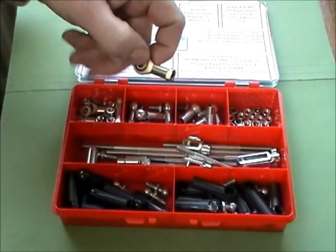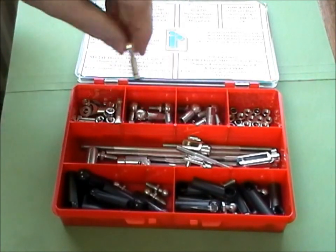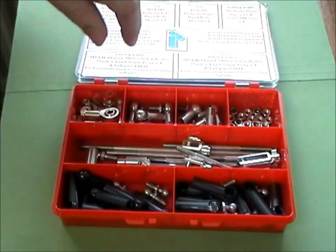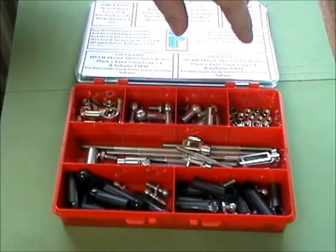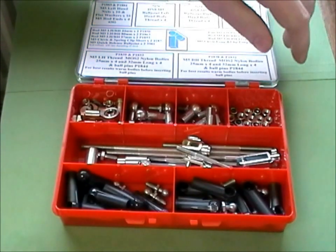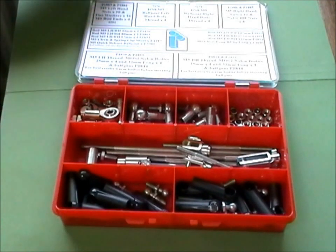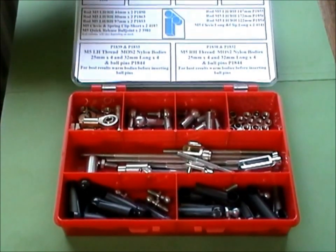There are M5 rod ends as part of the kit — these are in right hand thread — and we've got lock nuts, washers, and nylon lock nuts. We've put it all in a fairly sturdy case so that you can use it for spares or for building up your own rod assembly.